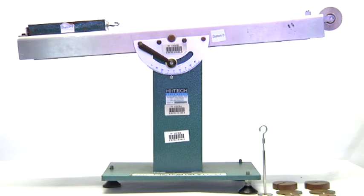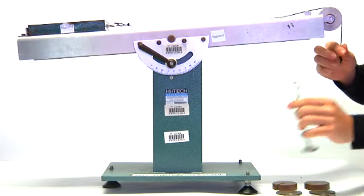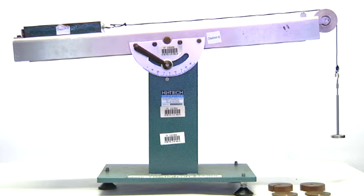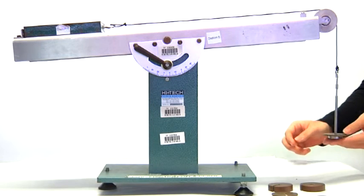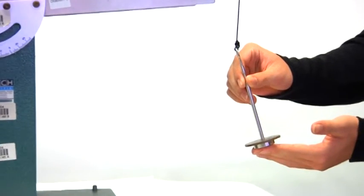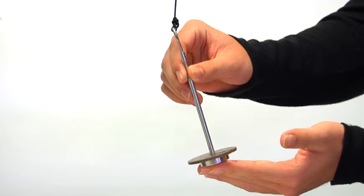An empty tray is used for this experiment. Gently add masses on the hanger until the tray, when given a slight push, moves at a slow constant velocity up the plane. If the sliding is too fast, repeat the experiment again. Calculate the total masses loaded on the hanger and convert to kilograms by dividing by 1000. Compute the force by multiplying the total masses by 9.81 and record in table 3 in the lab sheet.